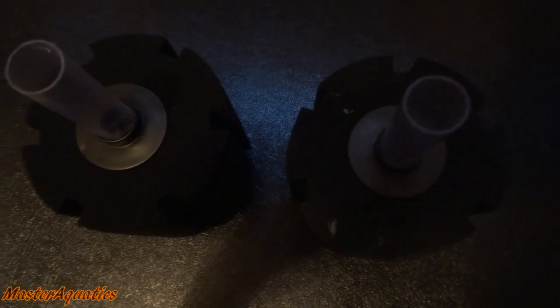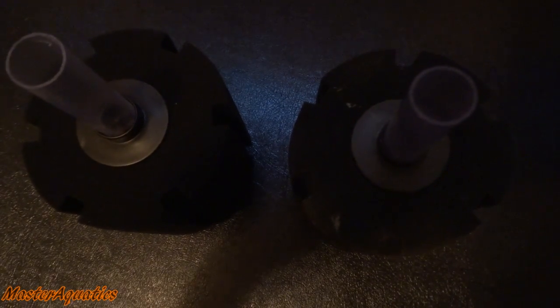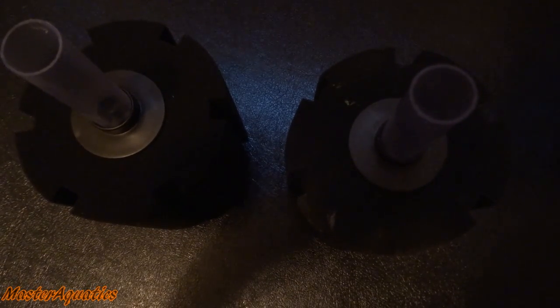These are what you call sponge filters, also known as baby-proof filters. The reason they're called baby-proof filters is because these filters do not kill or suck up any fish.